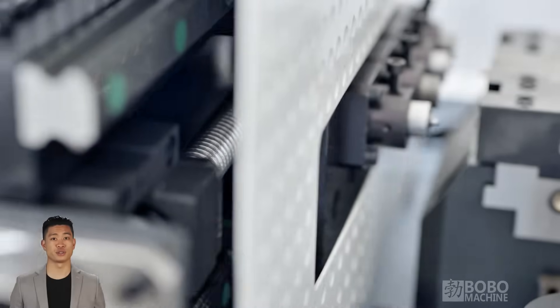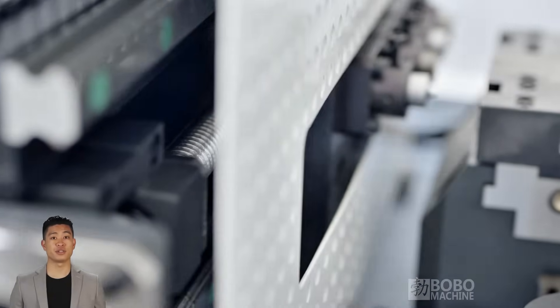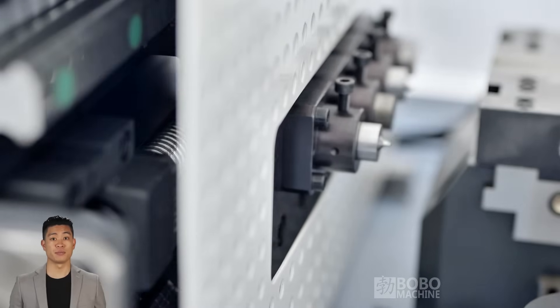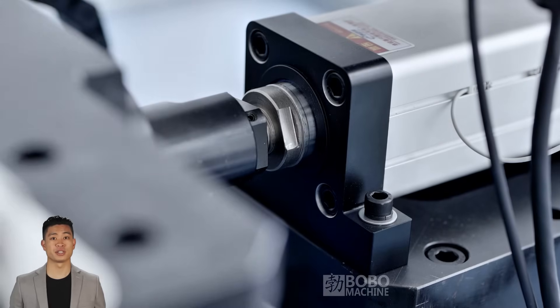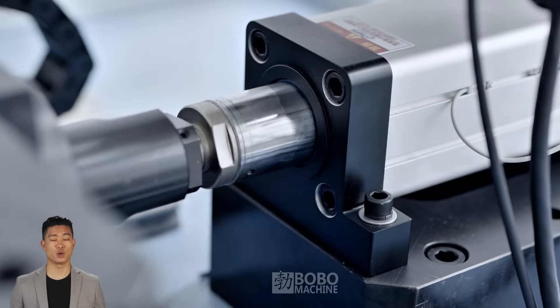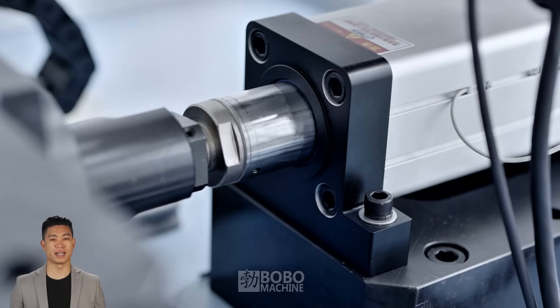Next, let's take a look at the displacement function of this machine. Through the high-precision mechanical structure, every step of the oil pipe's movement inside the machine tool is precisely controlled, ensuring the precise docking of each processing position. The automated displacement system makes each adjustment of the oil pipe seamless, reducing the error of manual operation and greatly improving production efficiency and processing accuracy.